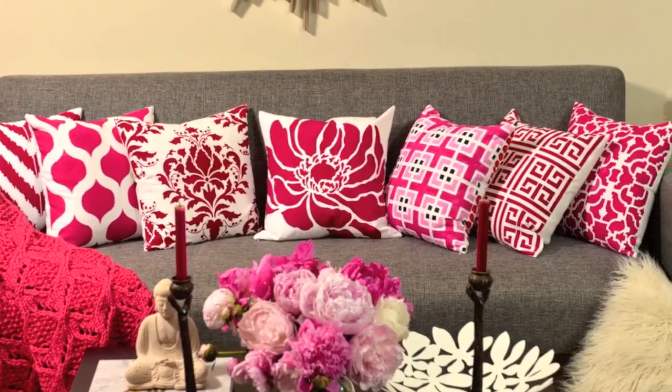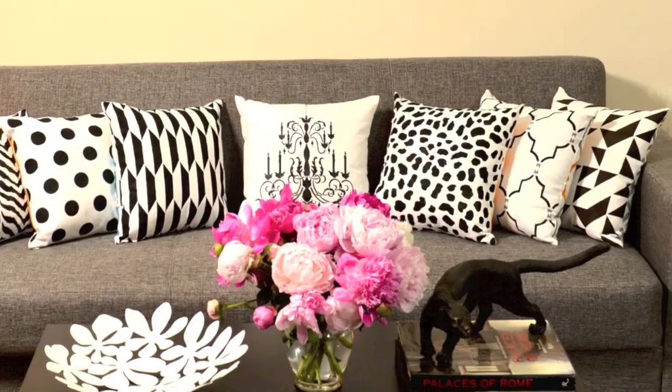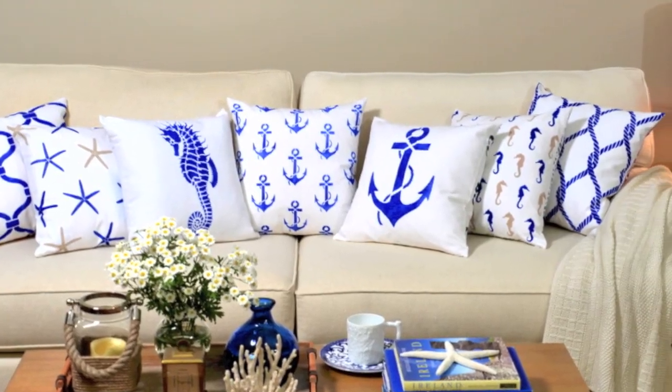Look at these beautiful accent pillows — and guess what, I stenciled them myself! I am Jana from Paint-A-Pillow.com, and I would love to show you how easy it is to create designer pillows just like these. Designer pillows are such a fabulous way to personalize your home, and you'll be amazed how fun and easy it is to make these. Now let's go stencil some pillows!